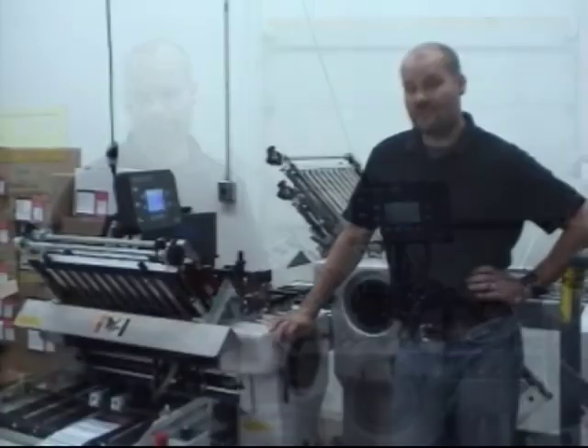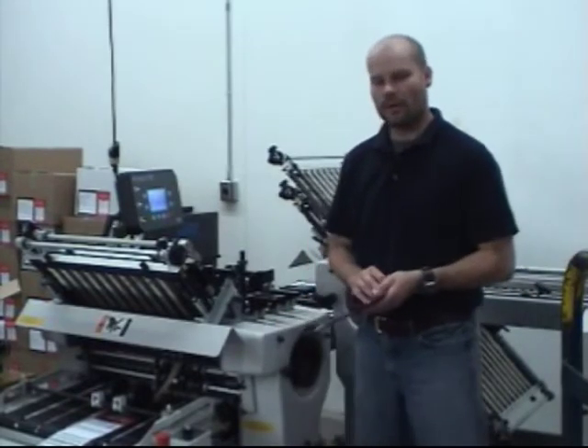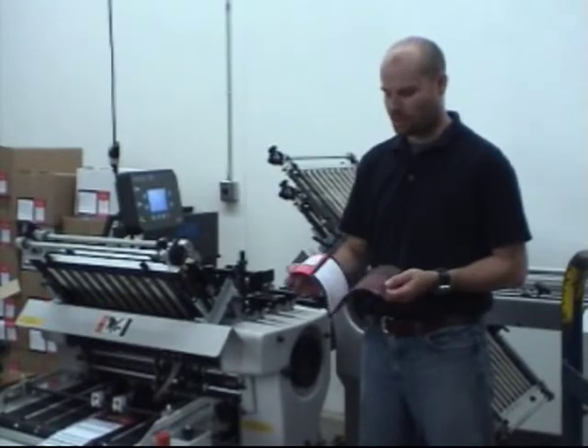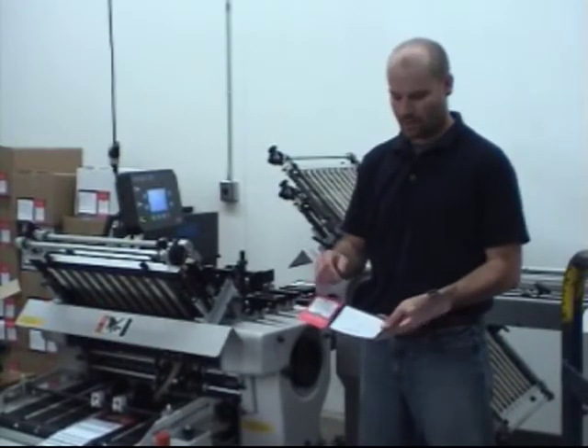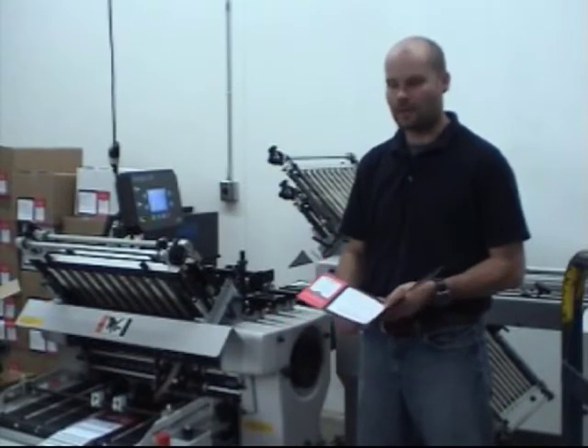Another nice feature of the system is we're able to warm it up within 15 minutes to get running. Adjustments on the fly — we don't have to stop the folder. In this particular piece we're putting two spots down; we have two heads going, hitting four spots on the piece to meet postal standards.